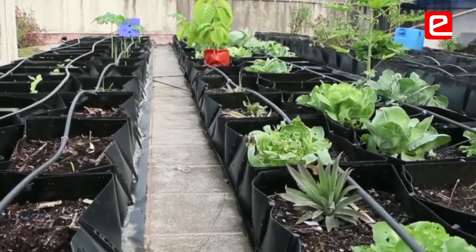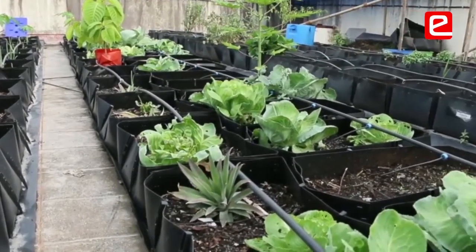Since 2018, our students have been actively participating in the e-farm setup. They are very happy to do all the projects related to agriculture.